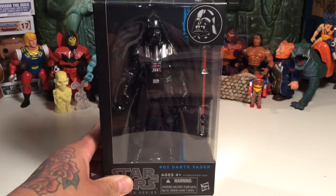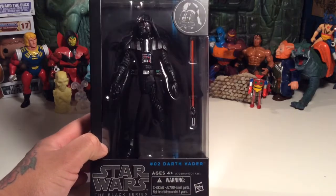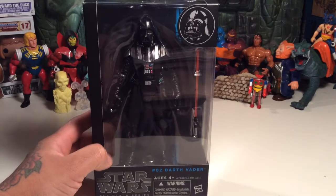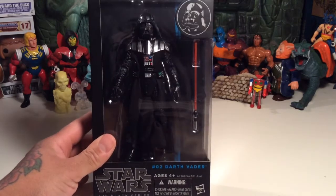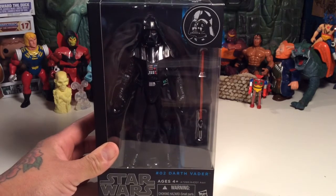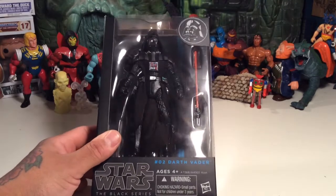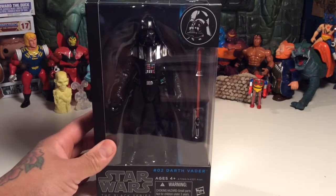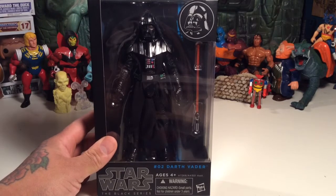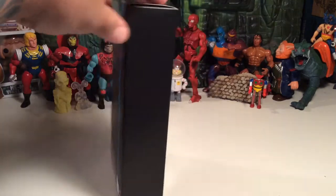What up y'all, it's tbiz here and I'm joined by my good friend Overlord of Overlord Toy Reviews and Overlord Productions, which is in hiatus. We're both going to take a look — or he's going to vicariously through me take a look — at Darth Vader.